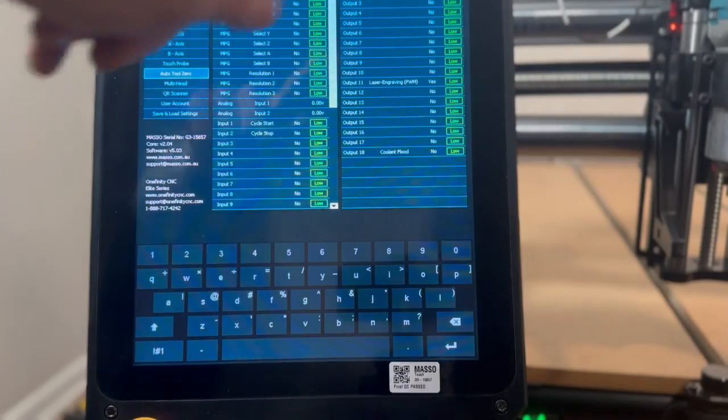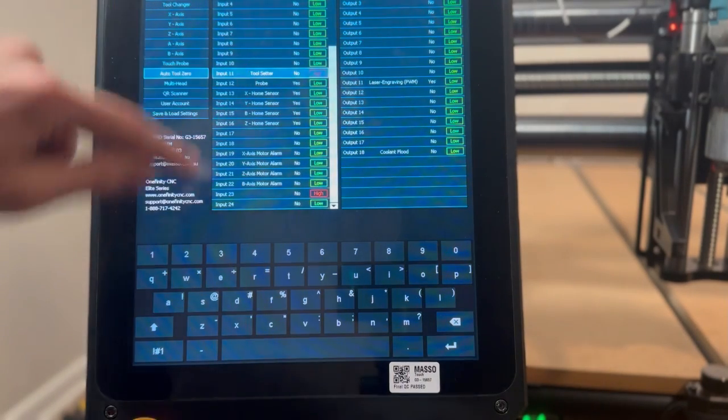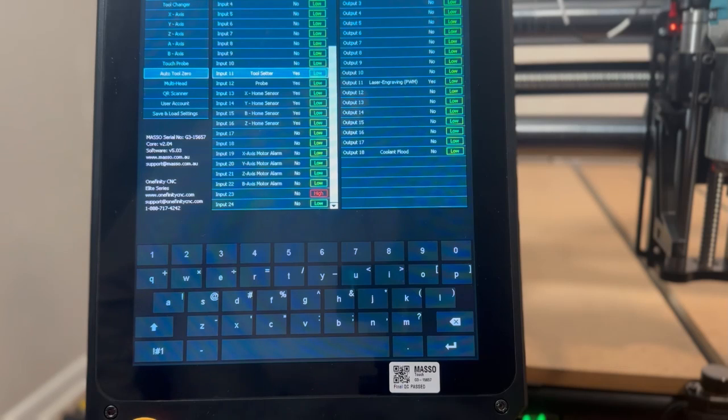Finally, we can scroll down on the center column of the F1 screen to our tool setter. Select that by single-tapping it and pressing the space bar to set it to low.